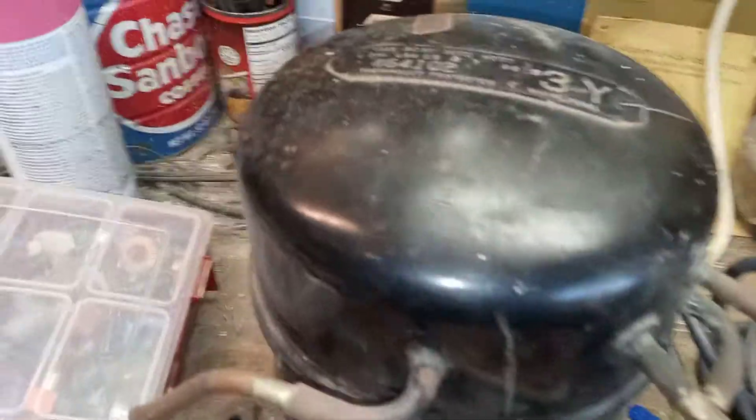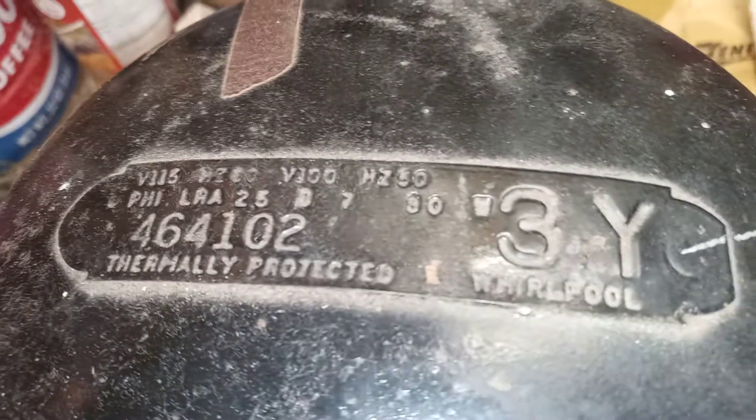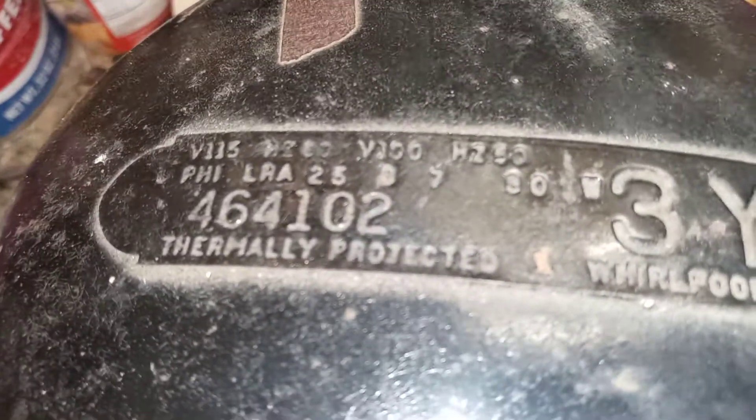Whatever the issue is, I'll have to check that out. The compressor could also be locked up — that's very possible. I'll look at whether I can replace the start relay. This thing was made by Whirlpool — it's a Whirlpool compressor, thermally protected, Sears Kenmore branded.